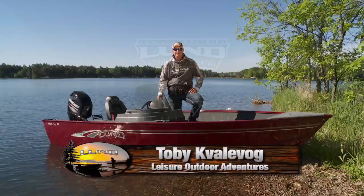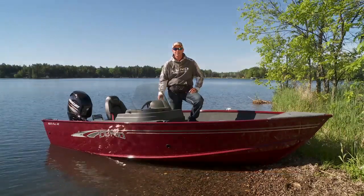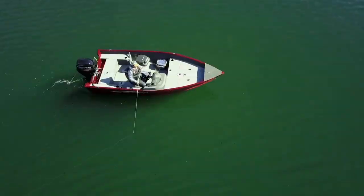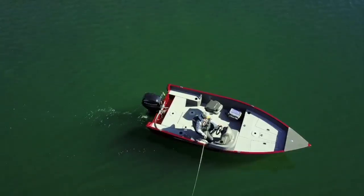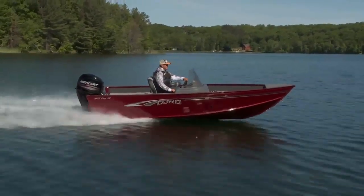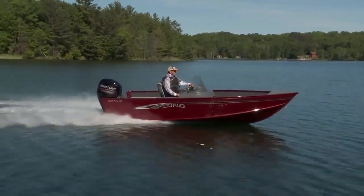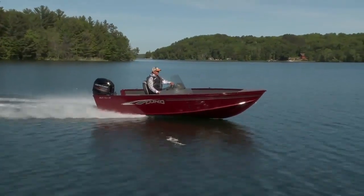Hey, I'm Toby Cavallivog. Today I've had a chance to go on the water and check out the Lund 1625 Fury XL, and I want to take a minute to walk you through the boat and show you the features that make this a very popular introductory model. The 1625 Fury XL has the IPS hull which keeps this boat out of the water high and dry, and it runs at 16 feet 3 inches in length.